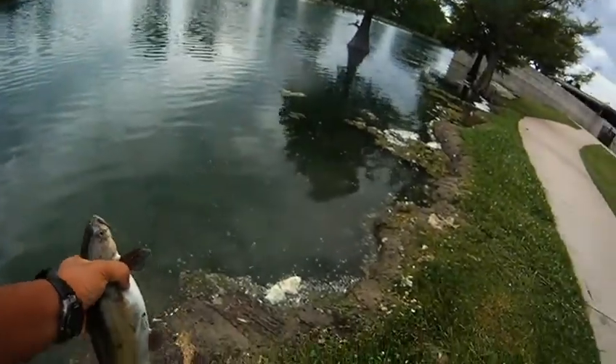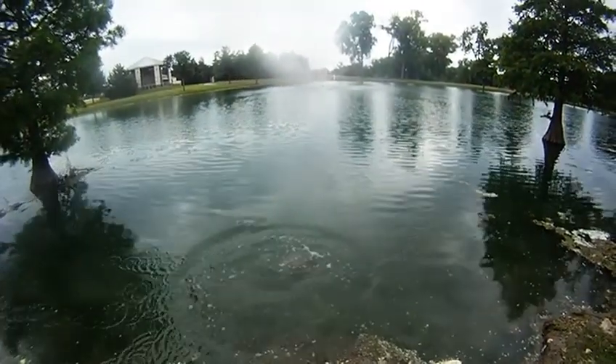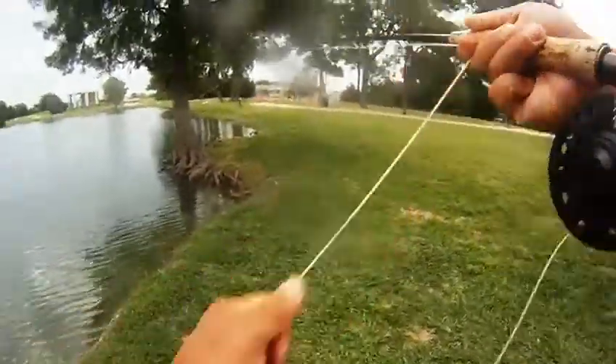We'll let him go and we'll continue fishing. Kept at it for a few more casts, didn't get anything. Went up on the other side of the pond and finally got this guy to hit.